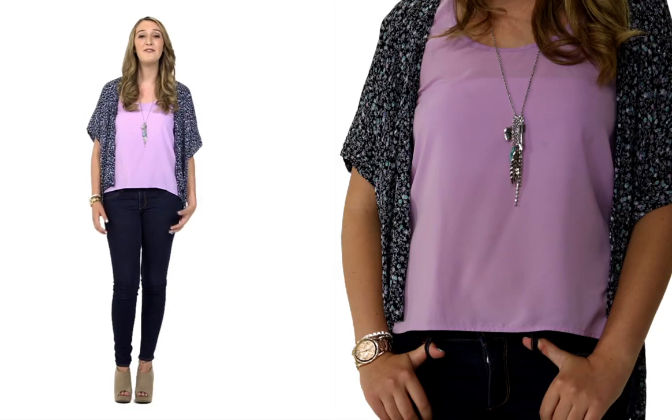My jewelry helps finish off the outfit. This eclectic charm necklace adds a lot of fun and flair. I'm wearing this rose gold watch, and I paired it with a couple of stacked bracelets.